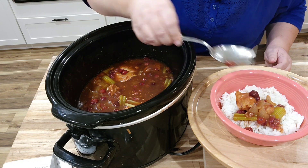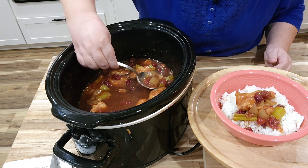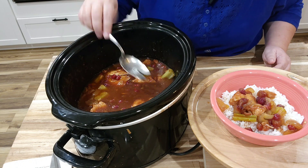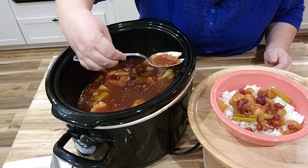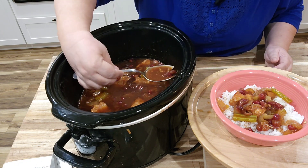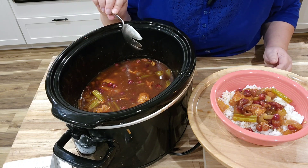So beautiful. This is such a decadent meal for me. It is just sweet, it's sour — it just has everything. It is a meal all unto itself, and I love putting the juice on there from the chicken. This is just delicious.